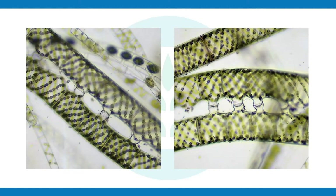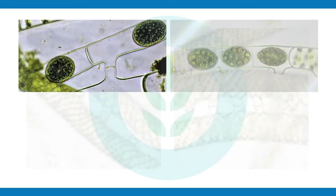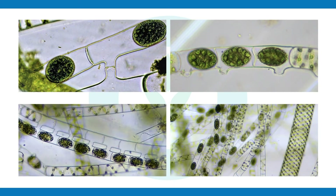Spirogyra can reproduce sexually among other ways, and the sexual reproduction is pretty neat. It can form conjugation where two filaments align, pass genetic information across, and ultimately form a fertilized zygote. Those zygotes can be a source of blooms the following year. Check out our Algae After Dark episode to learn more about that form of reproduction.